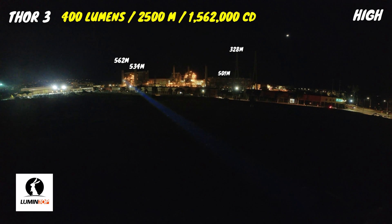The color of the beam is pretty close to neutral, and it's doing a great job of illuminating the refinery. It's able to cut through all of the ambient lighting with ease.